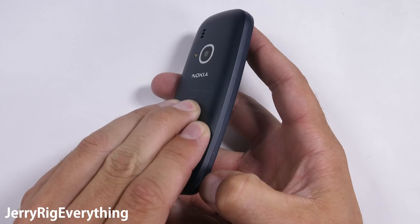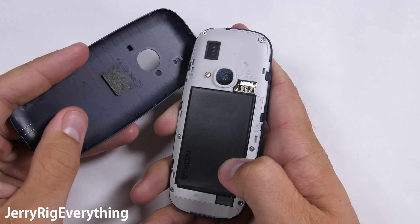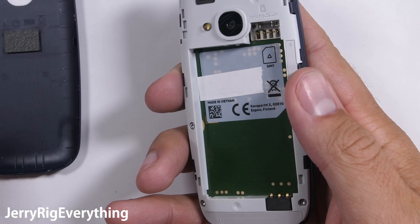It's quite refreshing to pop off the back of the phone and see a removable battery and some exposed screws. After taking apart so many water resistant, glued shut phones lately, this is a welcome sight.